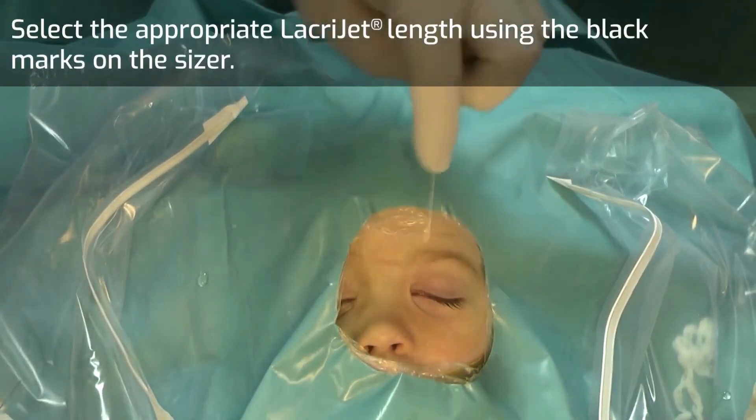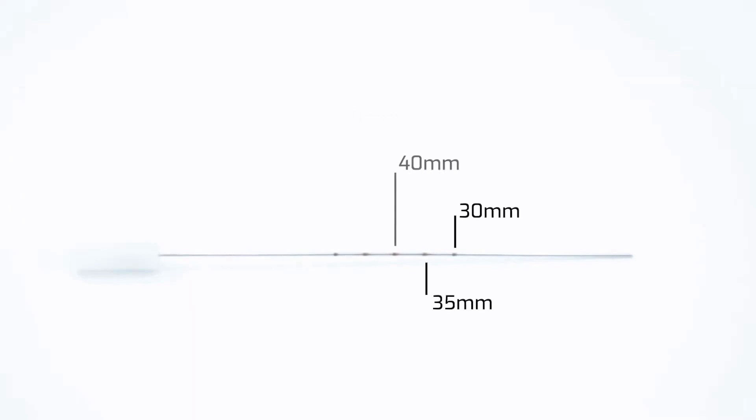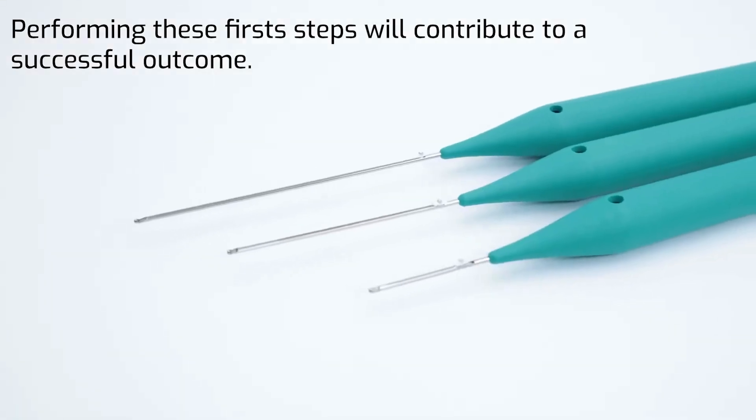Select the appropriate Lacrijet length using the black marks on the sizer. Performing these first steps will contribute to a successful outcome.